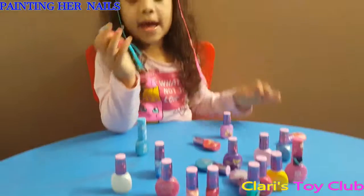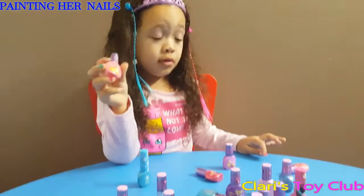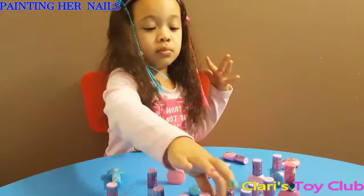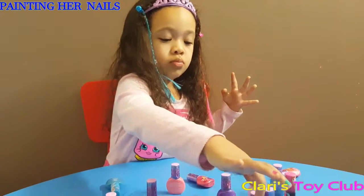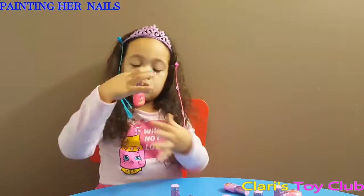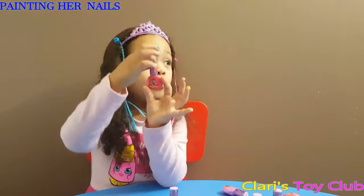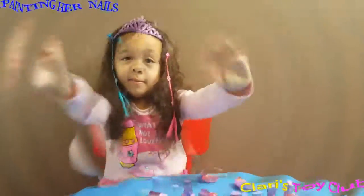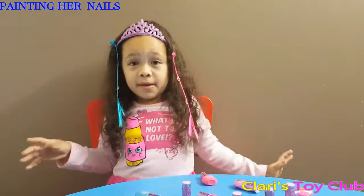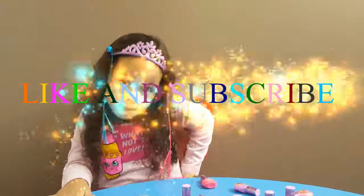Then again, she is playing. It's time to play with her teapots. Snow White, it's time to play. Bye! Subscribe and thumbs up.